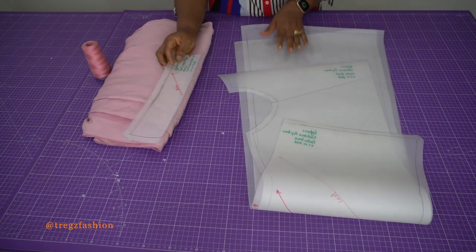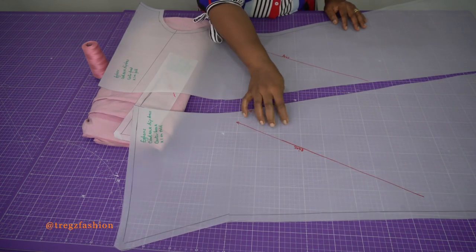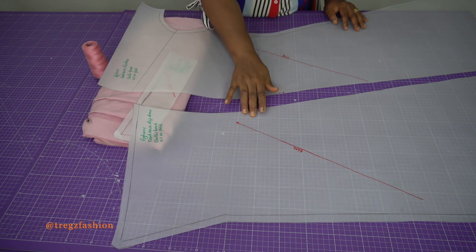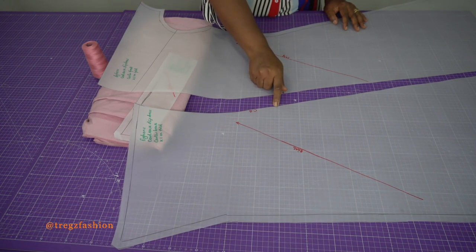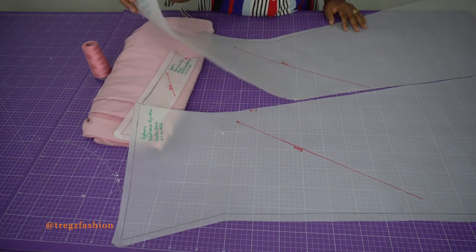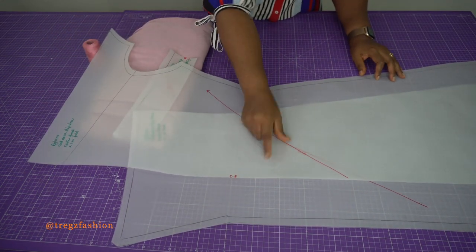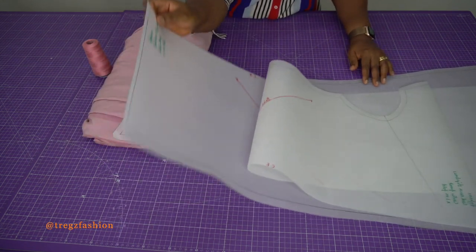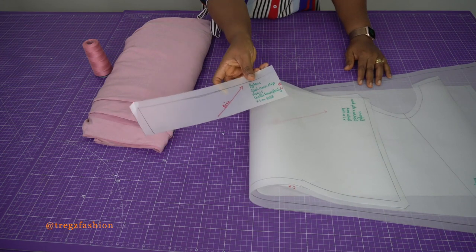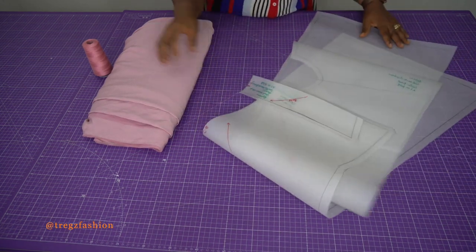I've already done that and I've only got three pattern pieces. We have the center back piece and I've added 1.5 cm seam allowance all around, except for the center back because it's going to be cut on fold. For the center front I've done the same thing as well — no seam allowance there because it's going to be cut on fold. And then this is the facing for the center back, which is also going to be cut on bias and on fold.